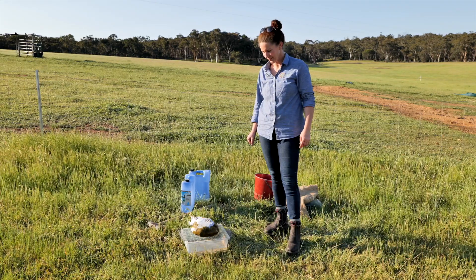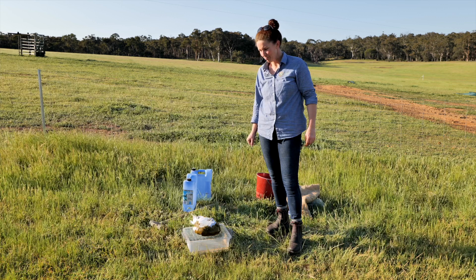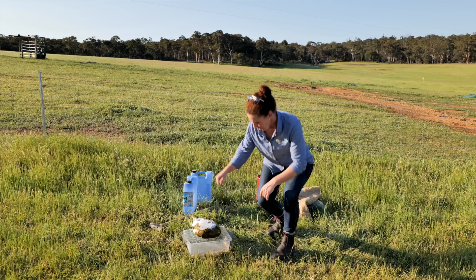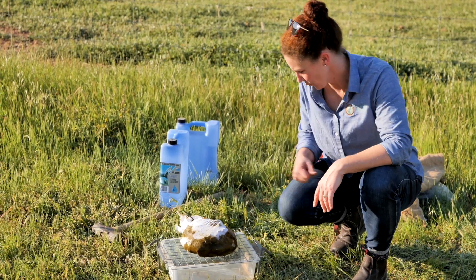Dung beetles are not particularly graceful flyers — they just try to get from A to B as quickly as possible and embed themselves in a fresh poo as quickly as possible. So they're likely to hit the side of the muslin at speed and topple into the liquid below.